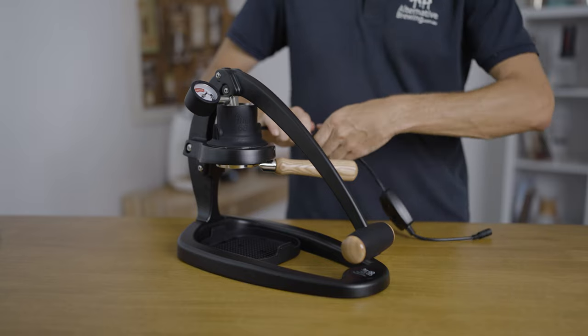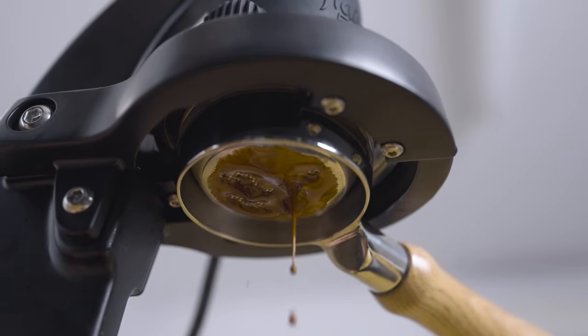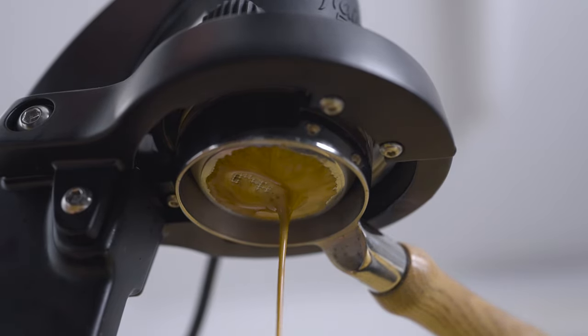If you haven't seen the full lineup of Flare's other brewers, I do suggest you check those out, as you'll see the evolution and progress that has given us the Flare 58. It certainly seems like we are reaching a pinnacle of what's the best manual lever espresso machine out there right now. The biggest thing to cement the Flare 58 as that gold standard is the universality of the 58-millimeter portafilter. The Flare 58 certainly allows you to explore beyond the regular espresso brewing routine and brew some really amazing coffee. If you have any questions, add them in the comment section below.